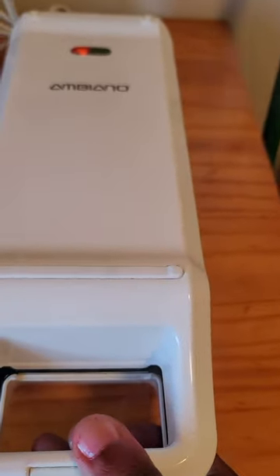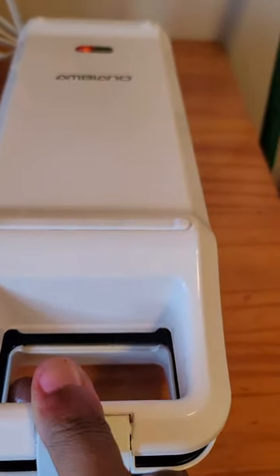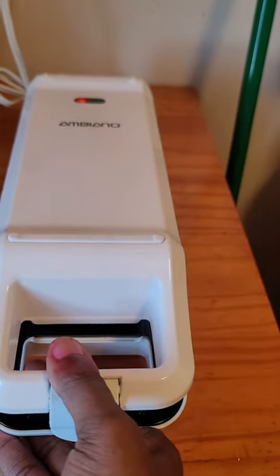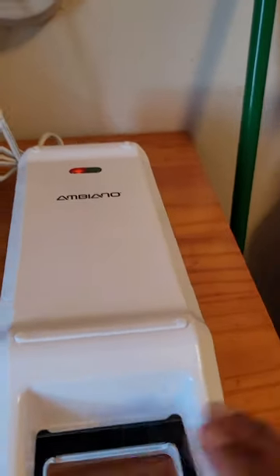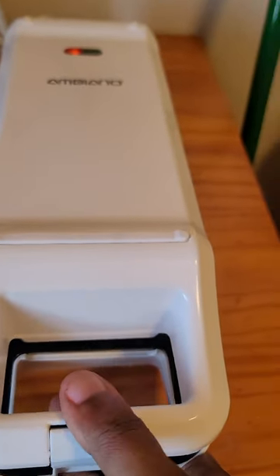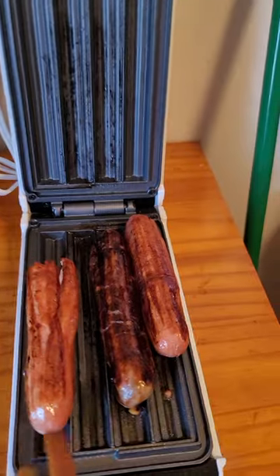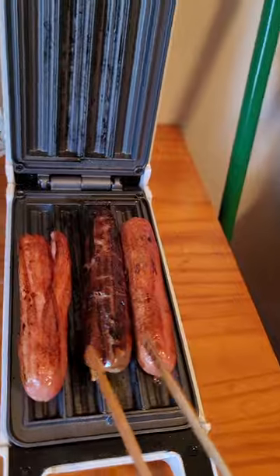I'm gonna squeeze it one more time. Listen to that. The people living close to you are going to smell this because this smells heavenly. The more you squeeze, you hear the juices roll out. Let's take a look at it — oh my gosh, look at it. I like it. When it's popped like this, when it bursts open, it's ready to eat, especially the hot dog. This is when I'm ready to eat it.